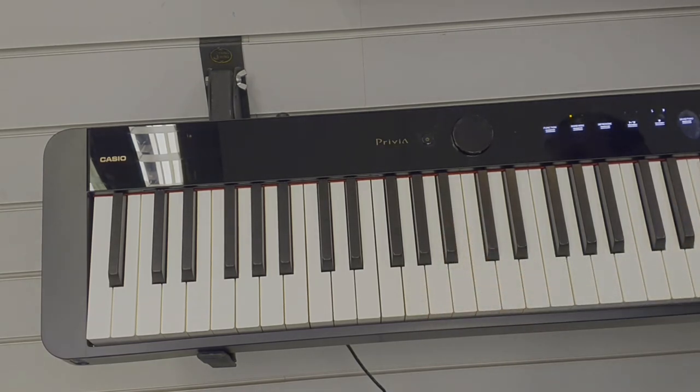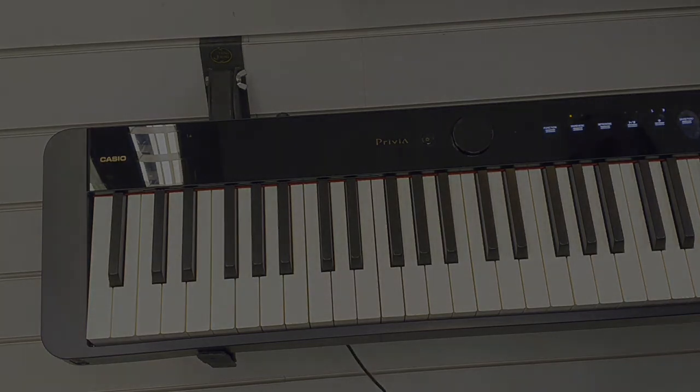And that's how to change the sounds on the Casio PXS 1100.